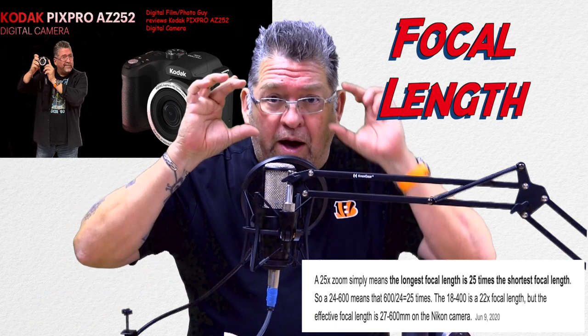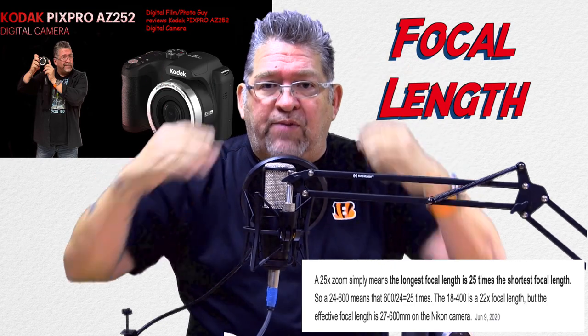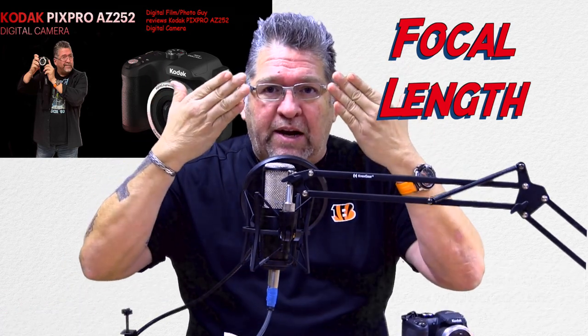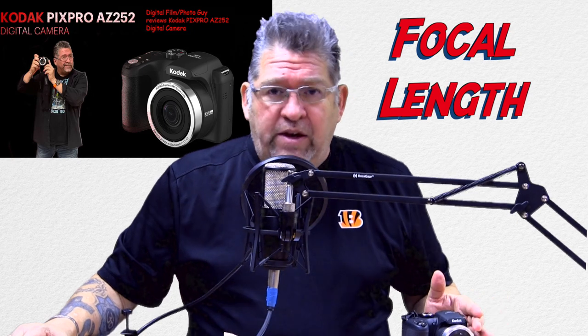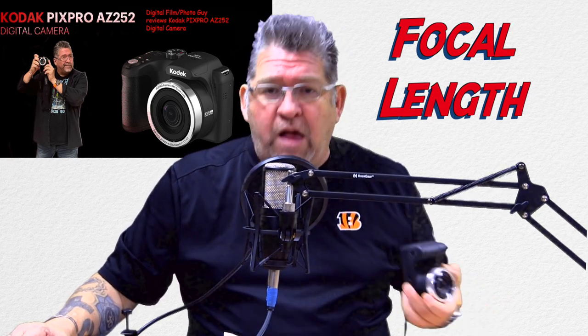Think of it this way: it would be as if your eyes could bug out and zoom in to magnify something to 600 millimeters. If your eyes were at their natural state, you would be at 24 millimeters. Now our natural vision in millimeter size is 35 millimeters.